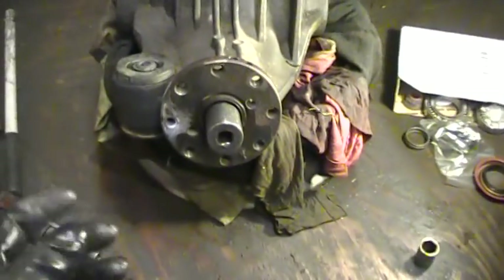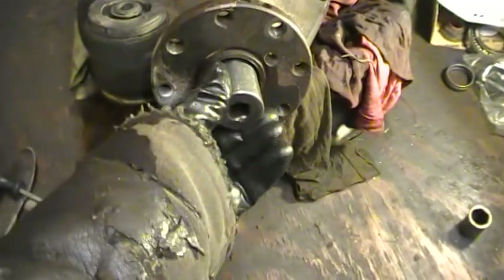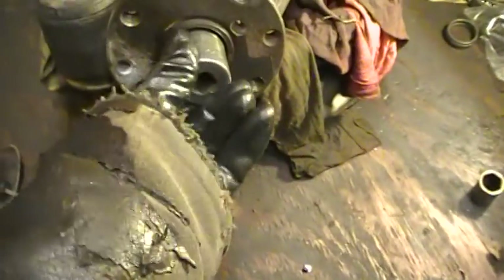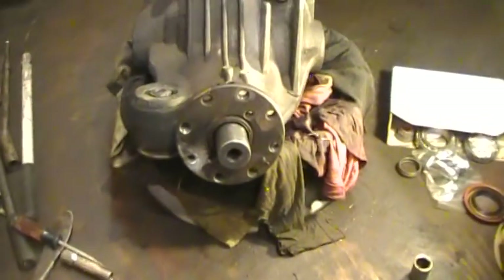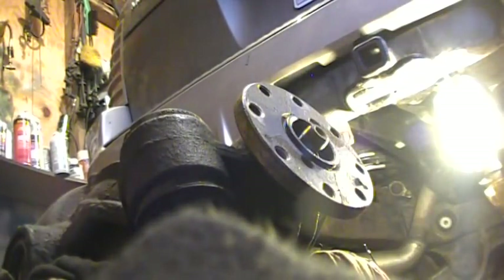One thing I'm going to do first — I'm going to take this pinion nut off. This is a one and one-sixteenth socket, three-quarter inch drive. I'm going to take this off first because it'll be easier to break the nut loose with the unit together. I actually tried to do it by hand — and that wasn't very tight at all. So there's that — it's off.